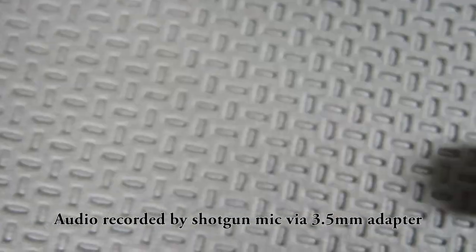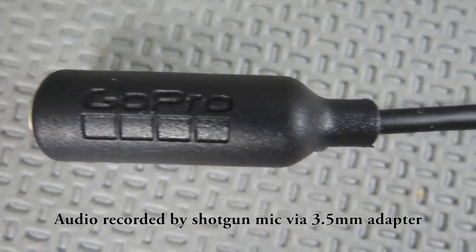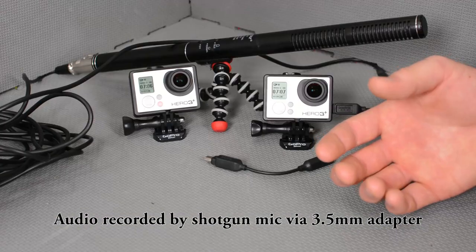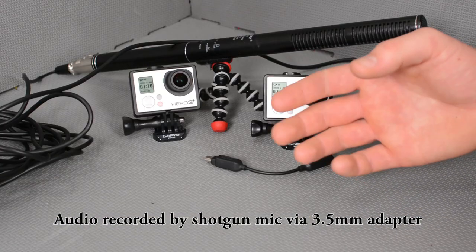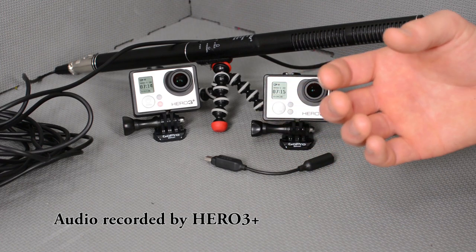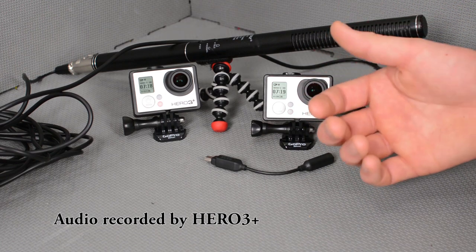That's the tell of a high-quality audio recording — that noise floor. The other thing you can hear is that the dynamic range of this microphone, what we're currently hearing, is a lot better than that of the Hero 3 recording on its onboard mics. The onboard mics sound slightly muffled and a little more dim than the audio recorded with the microphone.